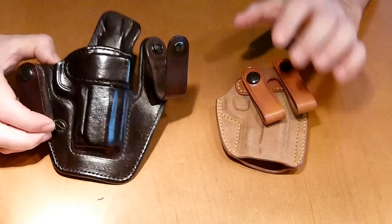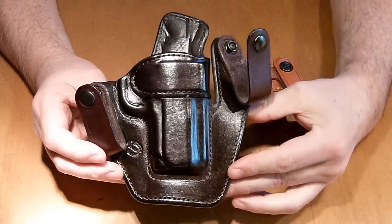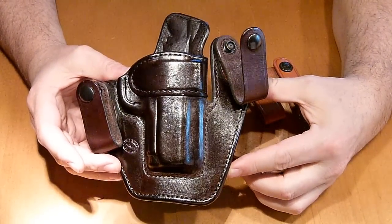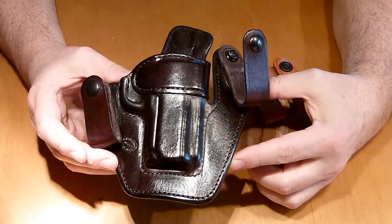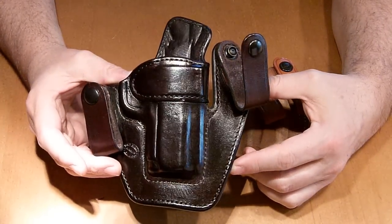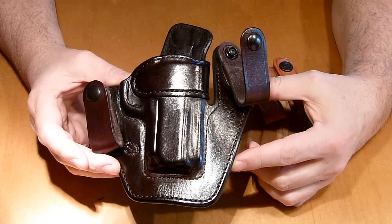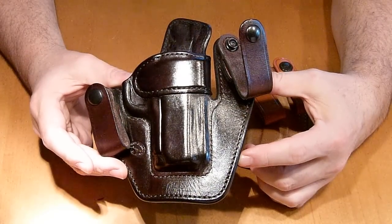The Versamax — let me talk a little bit about this. I've had this probably for about two years now. I waited eight months to get this, but good quality holsters, you're going to wait for it. That's just all to it. I learned that from experience. Everybody wants these and you're going to wait.